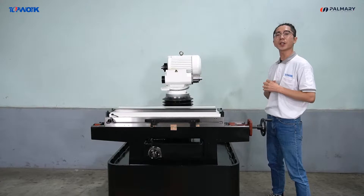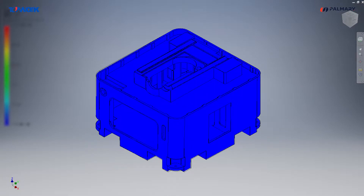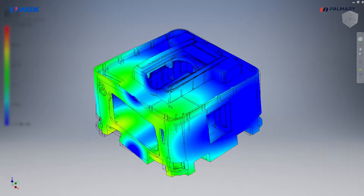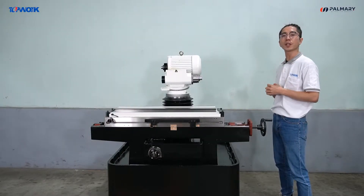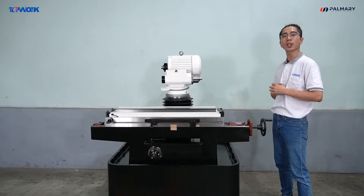The band is designed with the box structure. The structure is analyzed by the CAE finite element method, and the experimental model analyzes results,